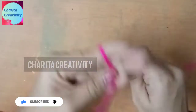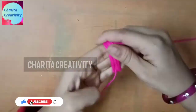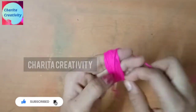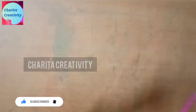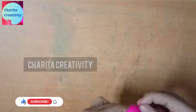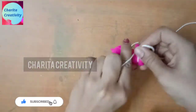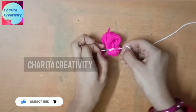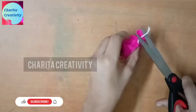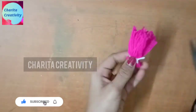Now take some color wool. Turn over four fingers — as many times as you wish. Then cut over the big one size as I am showing in the video and make it like this.